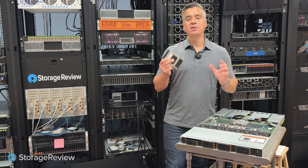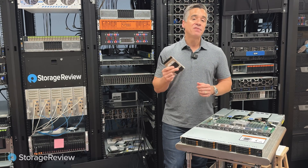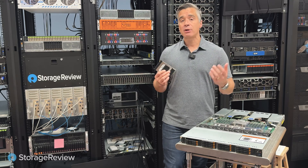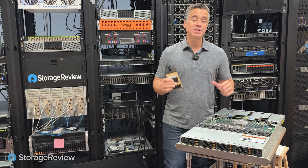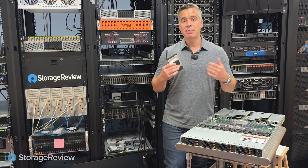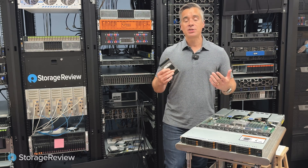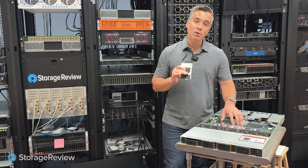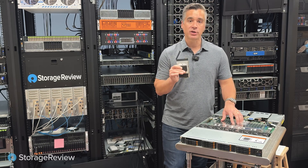With this performance profile, we continue to be impressed with Dapu Store drives. We've always liked them, and we continue to like them. In fact, we had 16 of these in here testing way before a lot of big brands even announced their Gen 5 products. Dapu Store has been well ahead of the curve when it comes to delivering high-performance next-gen technology. They're leveraging a best-in-class controller from Marvell and NAND from Kioxia, and their firmware and engineering on top really makes this an amazing solution. Check out Dapu Store if you want to be on the leading edge of what's next for enterprise storage.